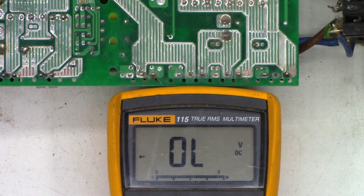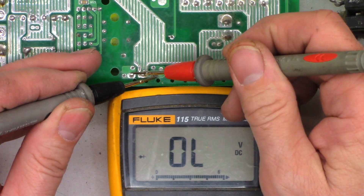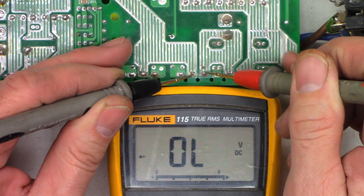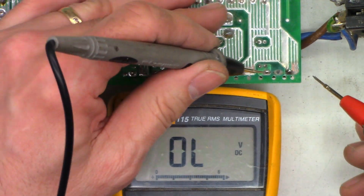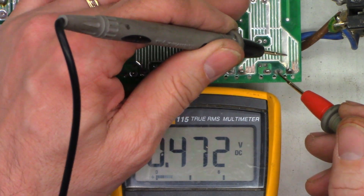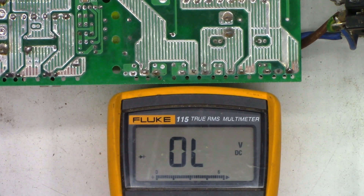We'll go ahead and do some quick checks on the output FETs, just to see what state they're in as well. I should see a junction one way, and I am on the diode scale — I see nothing. And I see a dead short on that one. Not good. Dead short. Now this one looks like it's been wet, but those two are shorted. We're gonna have to replace all four FETs, plus all 16 of the FETs on the rest of the board, and probably replace the driver transistors as well to be safe.